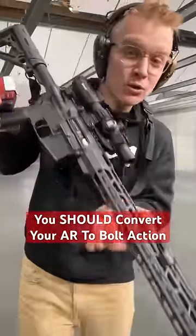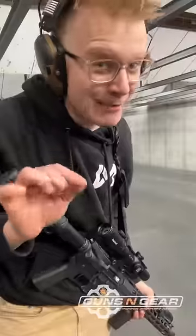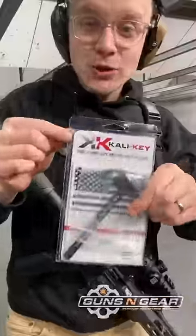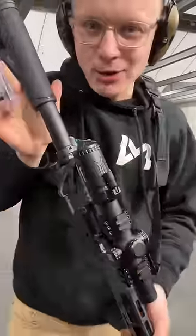Here are three reasons you might want to take your beautiful semi-auto firearm and turn it into a bolt action. I promise I am not clinically insane. What we have in this AR-15 is what's known as a Cali key. It makes it so you have to rack the charging handle after every shot, turning it into a bolt action.